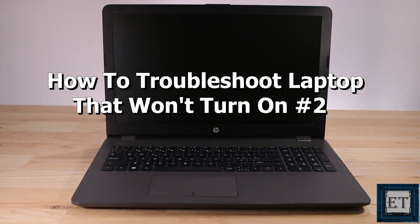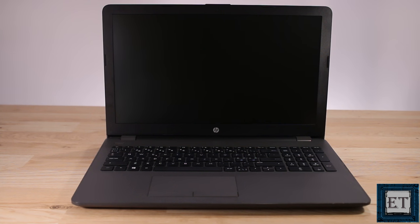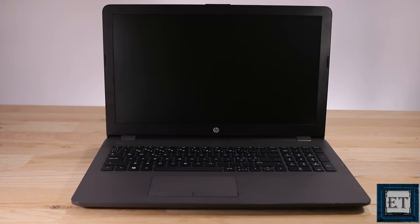Hi guys, this is Jude from EasyTechs. In this tutorial I'll be demonstrating how you can troubleshoot a laptop that won't come on when you press the power button. This video is the second in the series of videos I'll be making about this particular problem. It's quite common and could come in many different forms.